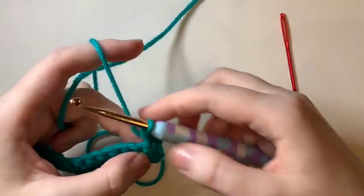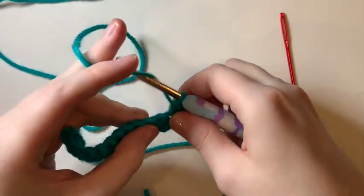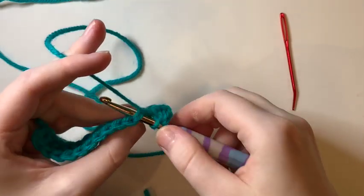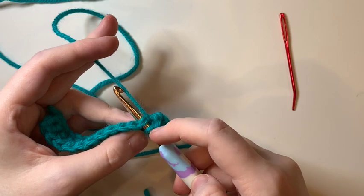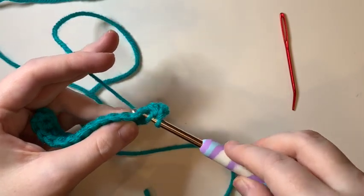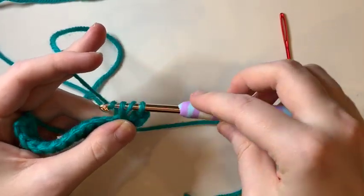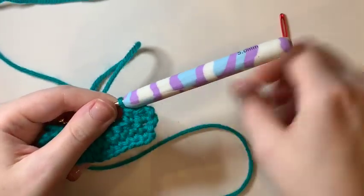Don't worry, we're going to do it again. So before we go in the stitch we're going to wrap our yarn, go in the stitch, wrap the yarn, pull through just the stitch, three loops on our hook, wrap, go through all three. That's our second half double crochet.